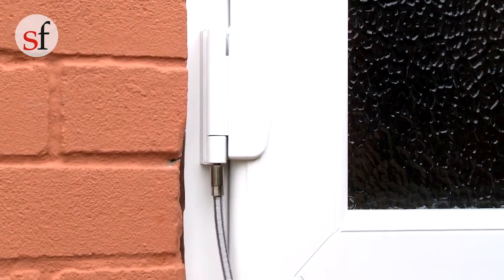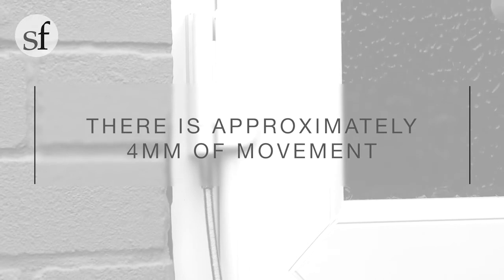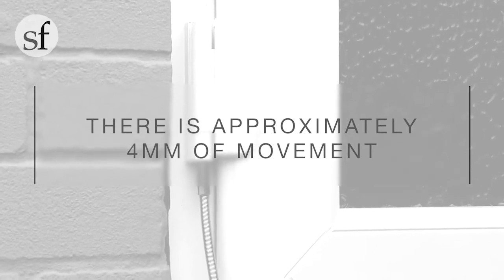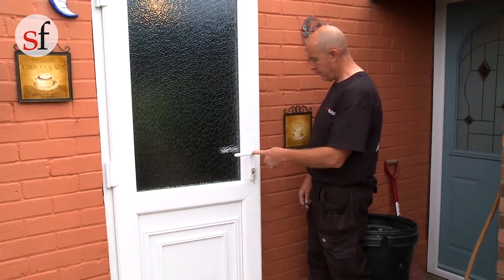Using an allen key, adjust the door sash as required. Turning the screw clockwise will move the sash closer to the top of the frame. Turning it anti-clockwise will lower the sash. There is approximately 4mm of movement. Please remember that it is important to make the same adjustment to all the hinges.